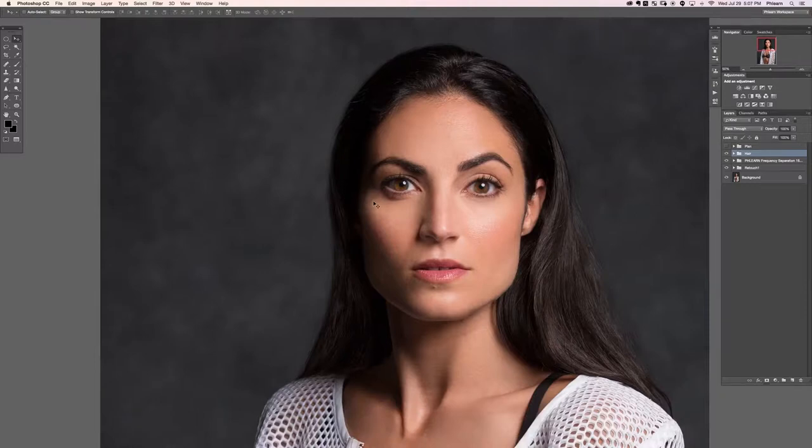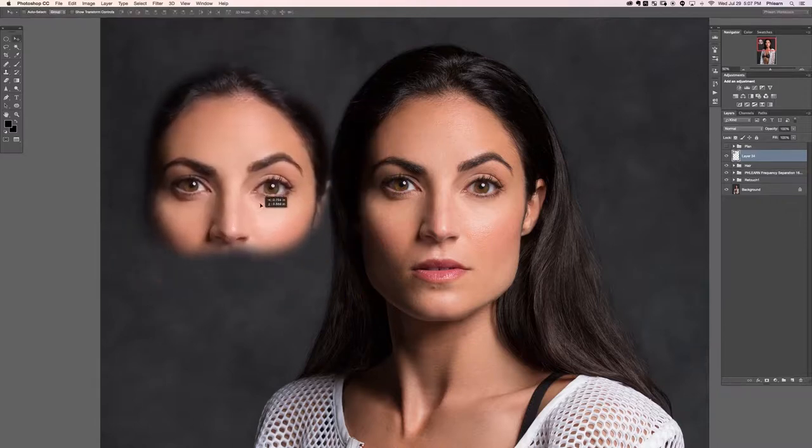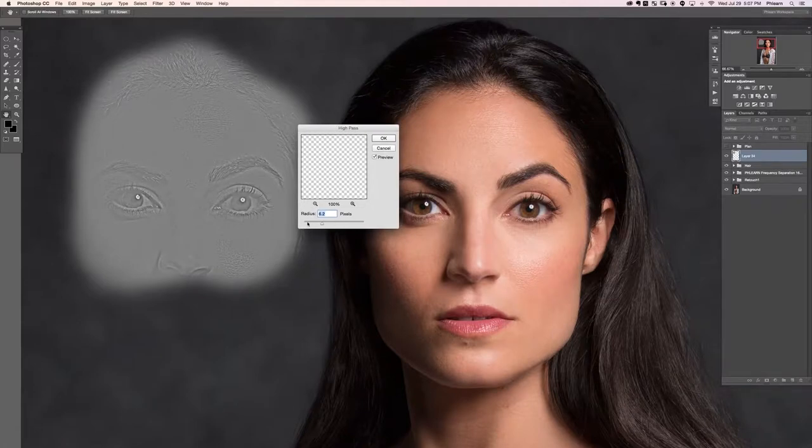There's one little area right up here that doesn't have as much skin texture as I'd like, so I'm going to show you a great method for duplicating skin texture. Create a new layer and clone stamp the face onto a different place. Now extract the texture: first desaturate with Shift+Command+U so it doesn't affect color, then go to Filter > Other > High Pass. Choose a radius where you can see skin texture pretty well but not too much extra detail.